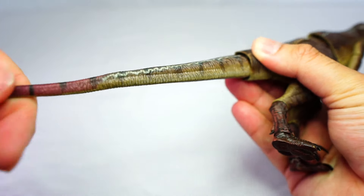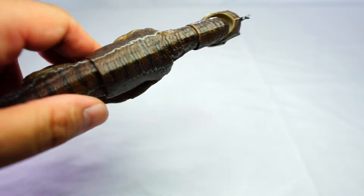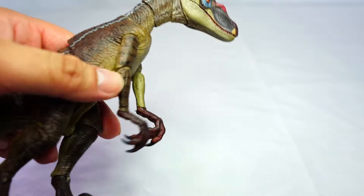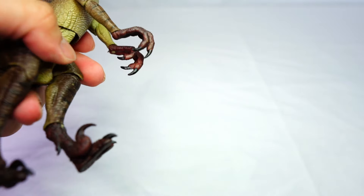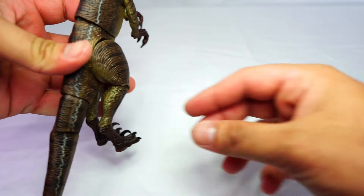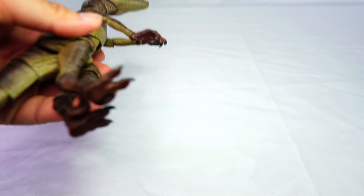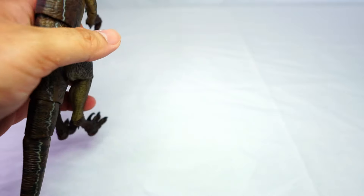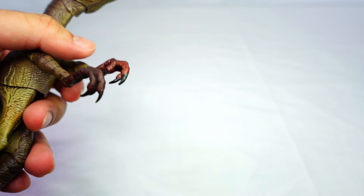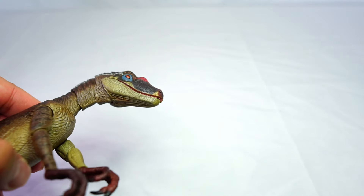I'm really blown away by this figure on first impressions — it looks fantastic. We'll get him into a few poses and see how he is in terms of poseability. I'm curious whether I can get him to stand on his legs, as they do look a bit small — I wonder if they'll support the weight of the figure.